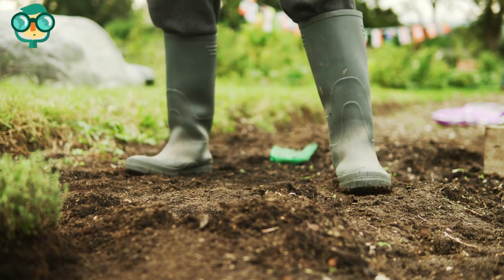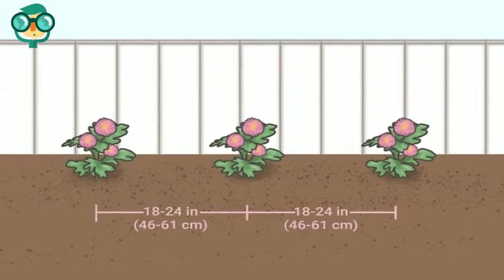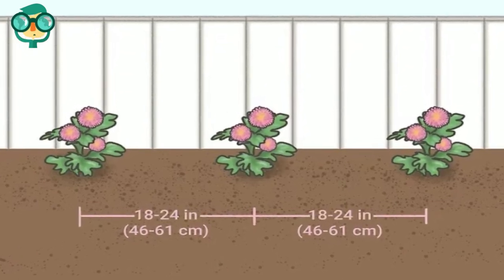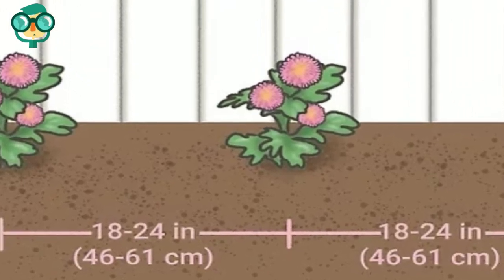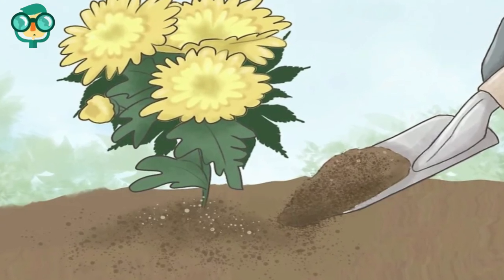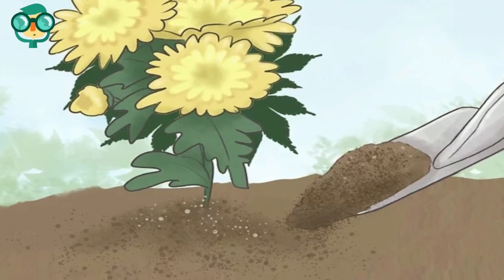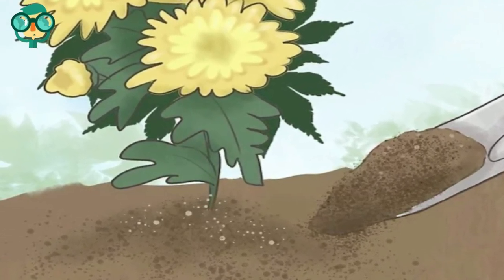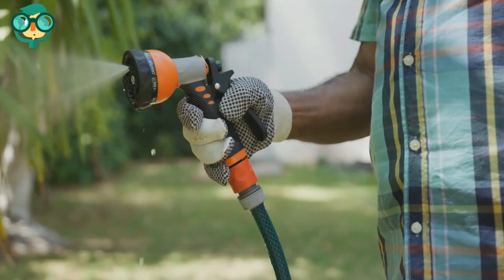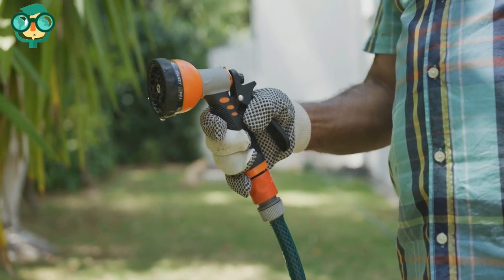Place the chrysanthemum carefully into the hole. Space the chrysanthemums 18 to 24 inches (46 to 61 centimeters) apart if applicable. Cover the roots and empty spaces with fresh soil — pour soil into these spaces so that the roots are nicely surrounded.